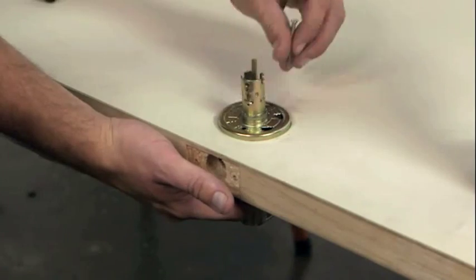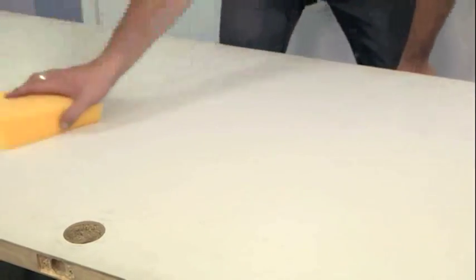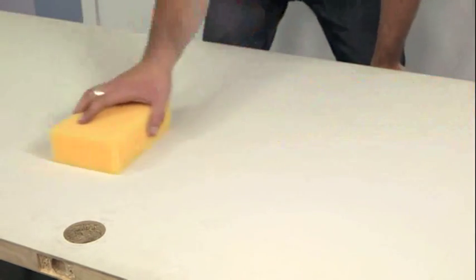The best way to paint doors is to remove the door from the hinges. Take off the handles and set it up on trestles and prepare it well, the same way you did with window trims. Remove any flaky paint, fill any imperfections, sand back and give it a thorough wash with sugar soap.